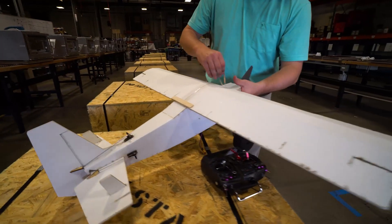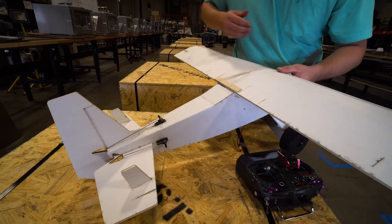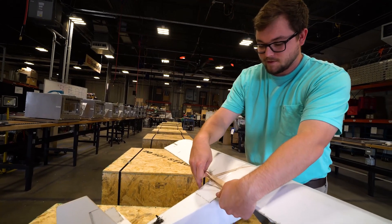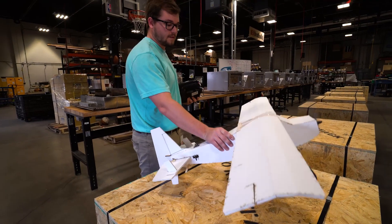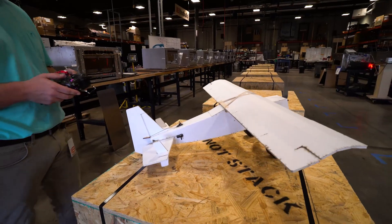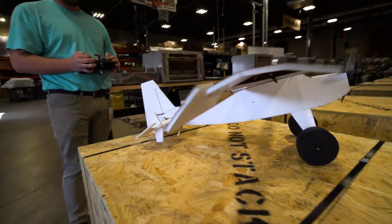We're just going to hold the wing on with rubber bands — that makes it easy to access the components, and also if the plane crashes, the wing will just fall off. Alright, we're going to get this thing painted and see how it flies.